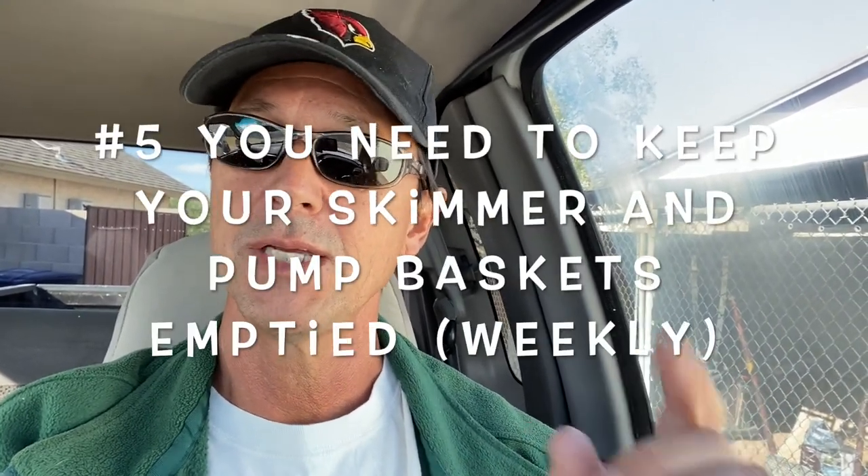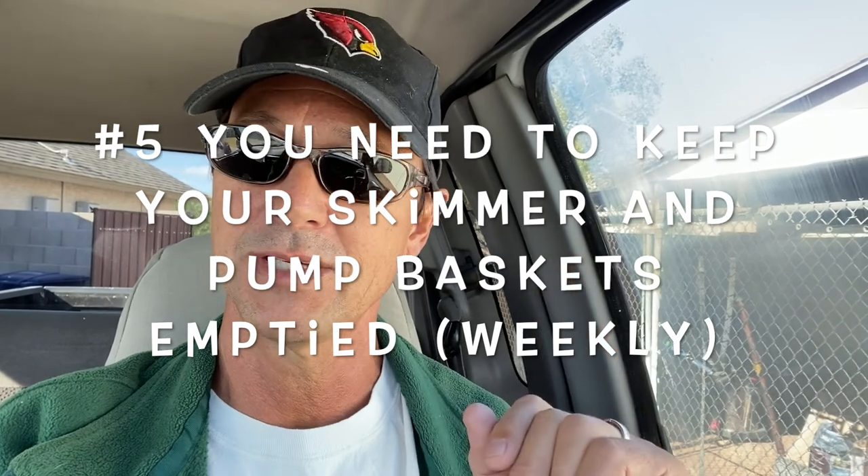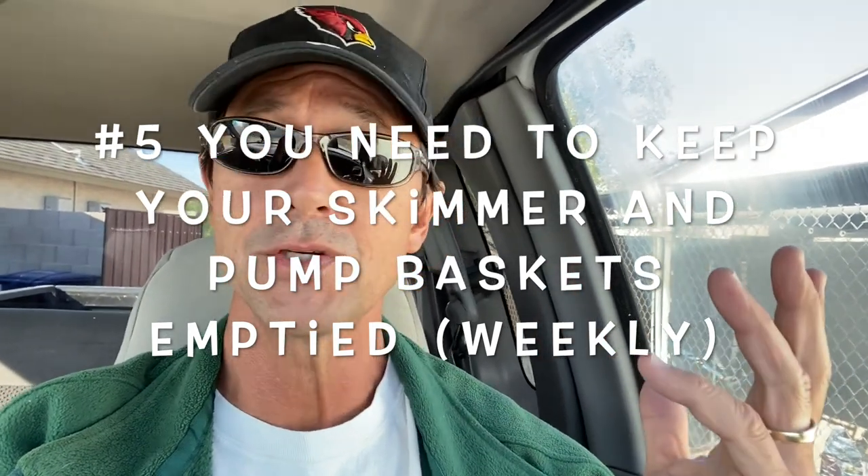Maybe you could skip one week and brush every other week, but you're still going to want to net out any excess debris. You're also going to need to keep emptying your skimmer and pump baskets, because they're still going to get stuff in them as your system's running. Empty those on a weekly basis so you're still getting adequate and proper water flow.